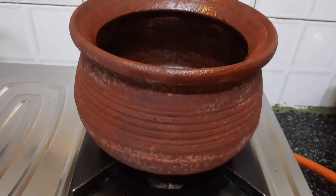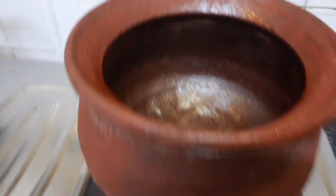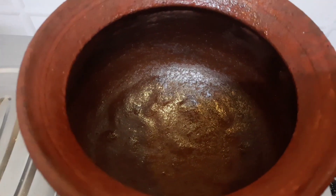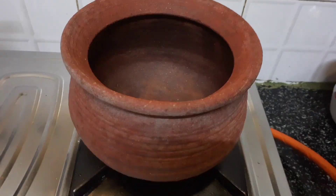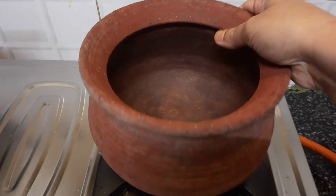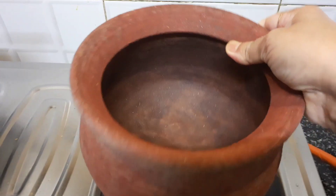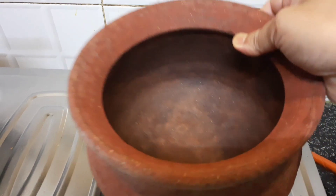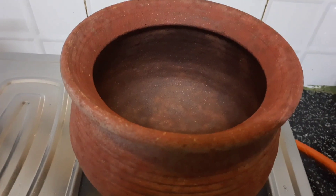I have greased the pot outside as well as inside and kept it for a couple of hours. The oil is completely absorbed by the pot and it has dried also — see the inside. Now it's completely dry and ready to be cooked in.